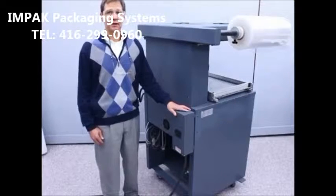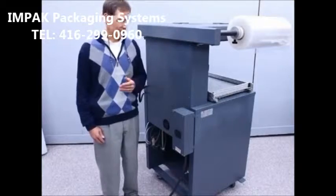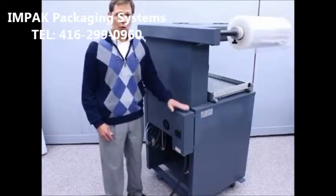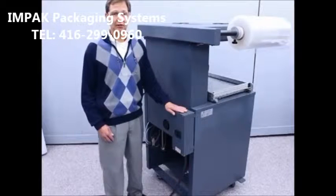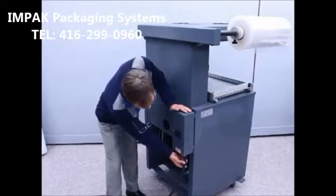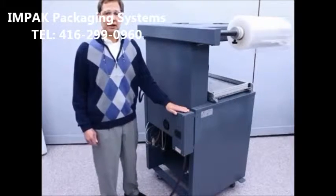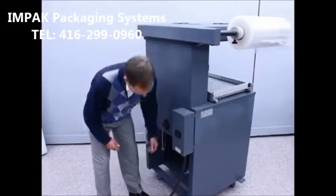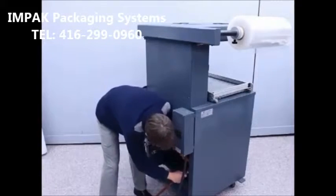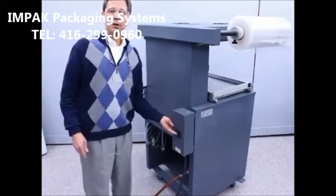I'd now like to explain the very simple setup and operating procedures for Ampac's Thrifty Pack skin packaging machine. Utilities required are either 208 or 220 volt single-phase or three-phase electrical power. Ensure the proper electrical power is wired to the machine, and also 60 to 80 psi of compressed air. Simply ensure that the compressed air is attached to the machine and turned on, and at that point the main breaker can be turned on.